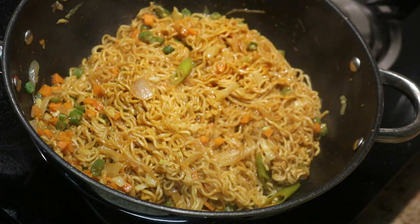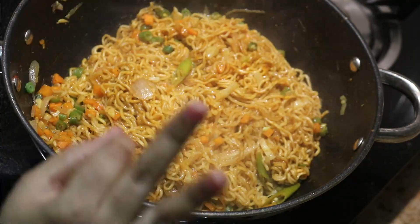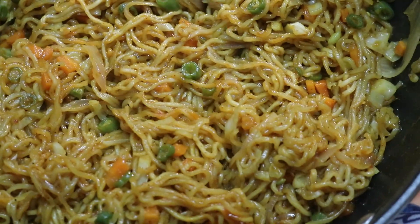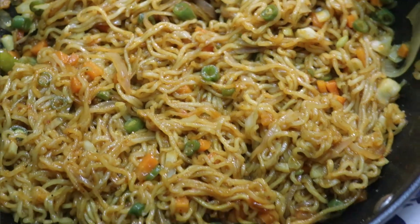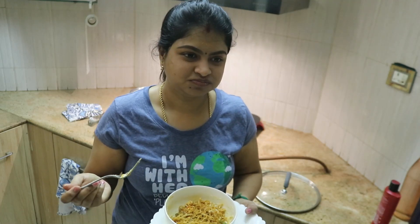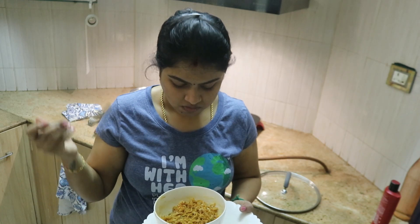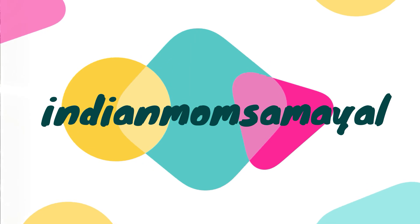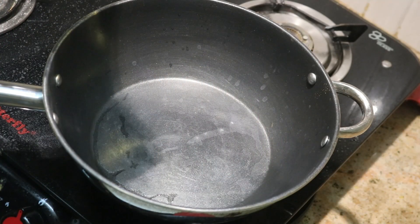Hello everyone, welcome back to my channel. Hi friends, welcome and welcome back to my channel Indian Mom Samuel. Now we are going to show you a very different Maggi recipe with vegetables.